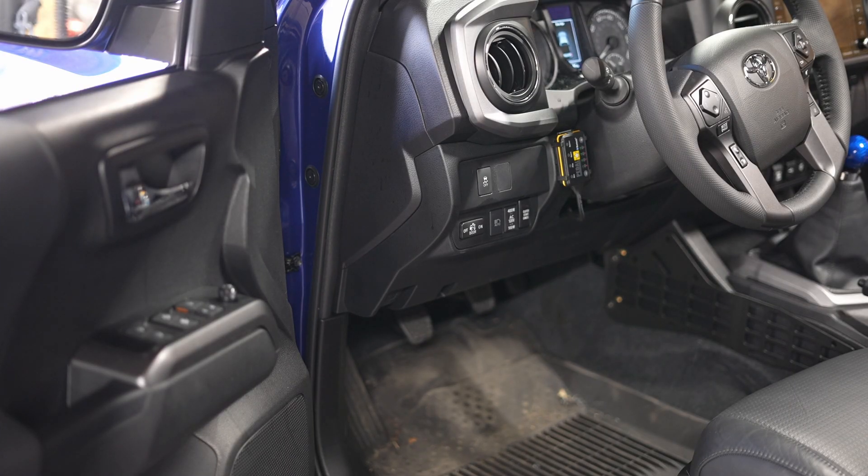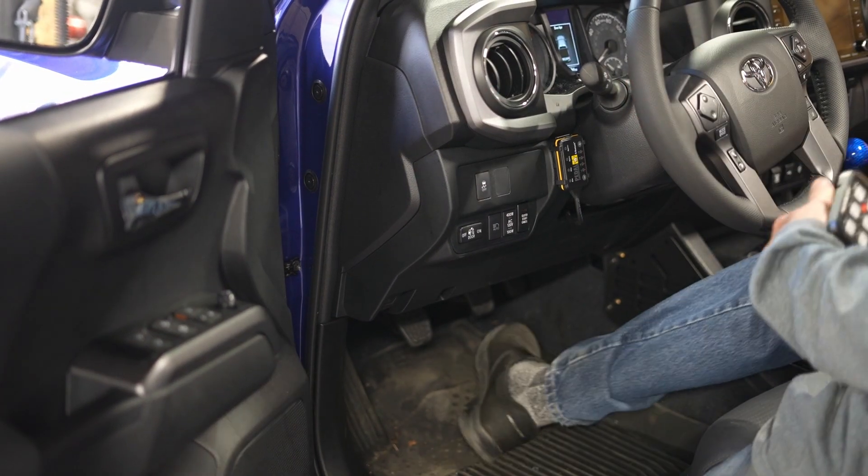Hey gang, welcome to another Taco Tuesday. Today we're going to be installing the Aux Beam six gang box into the taco. Let's get to it. Hey guys, as you already know, we're installing the Aux Beam six gang switch today.